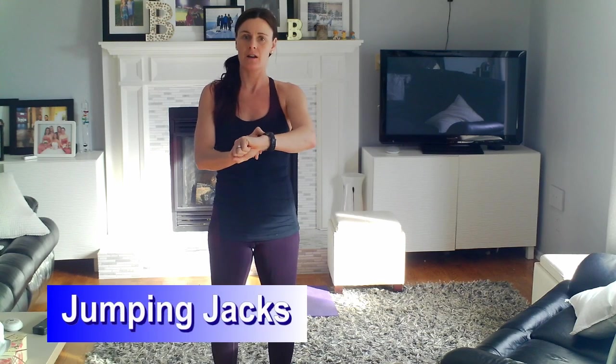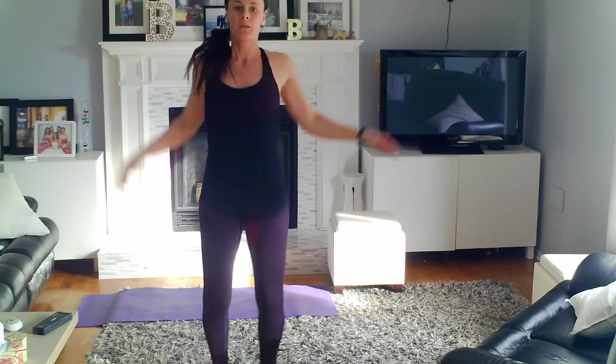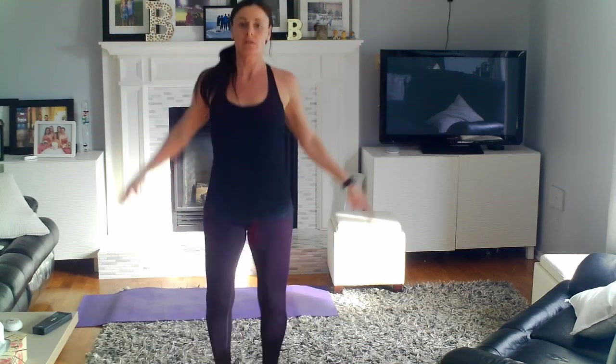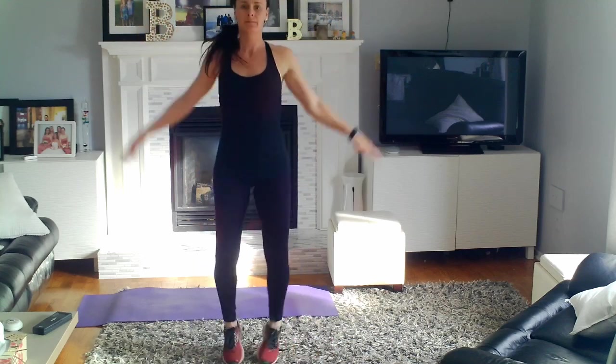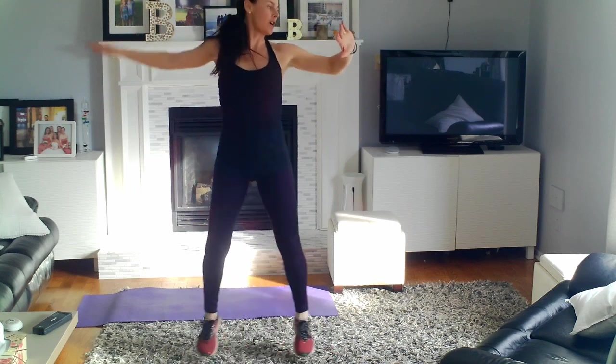So the first exercise is jumping jacks. 30 seconds of jumping jacks — you want to make sure we have nice wide arm and leg movements, really warming up our whole body as we go through. We don't want any little chicken jacks. Nice big arm movements. And that's 30 seconds.